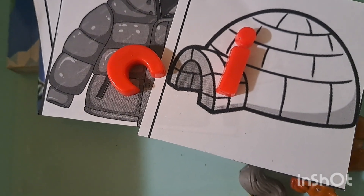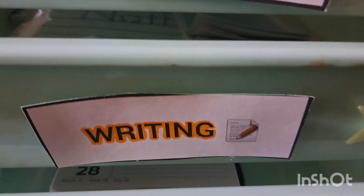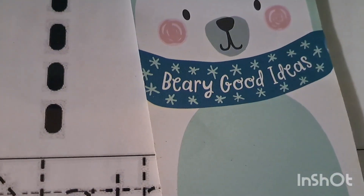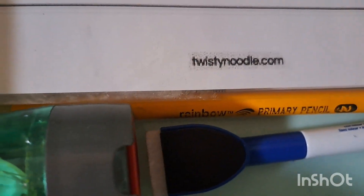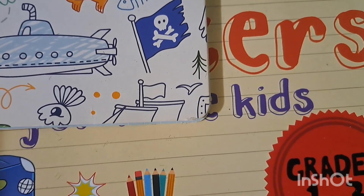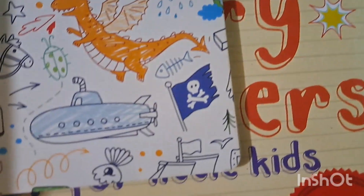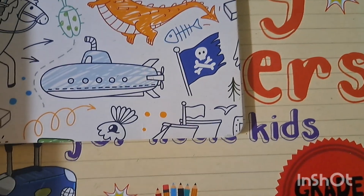Up next is the writing bin. In here we have a little polar bear notebook, a pencil with a sharpener, and a dry erase marker because I've been getting him to practice spelling out his full name. With the notepad we've been writing words like snow and ice, just practicing, and we have our story journal in here as well.